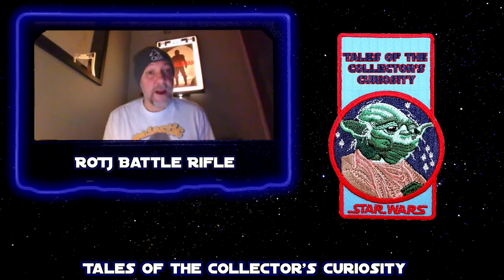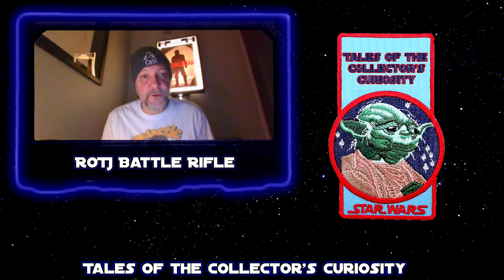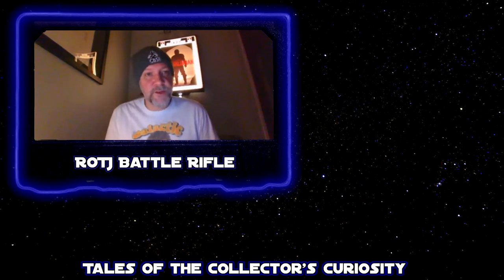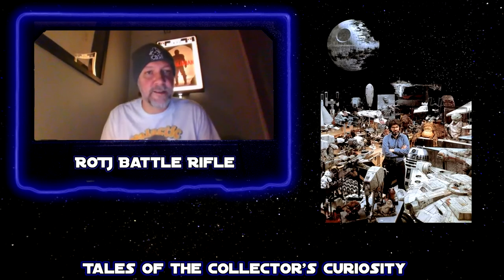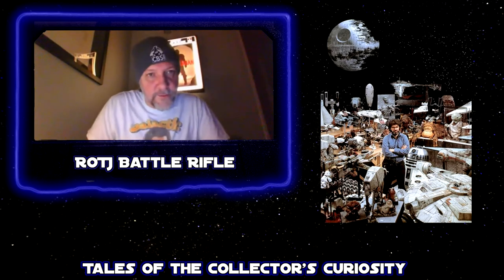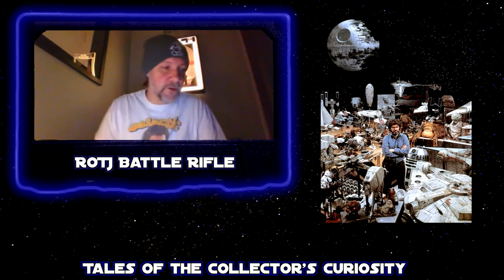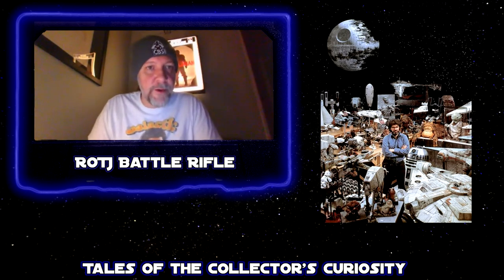Specifically this gun is a rare relic in that original trilogy props for the first movie were largely tossed out in the trash. After Lucas realized what kind of a hit he had on his hands, he opened up the Lucasfilm archive. From Empire Strikes Back through Return of the Jedi, most of the props are kept or housed in the Lucasfilm archives. So you'll very rarely find a Return of the Jedi prop — especially masks and weapons — unless they were rented, because they're in the archive and Lucas owns them.